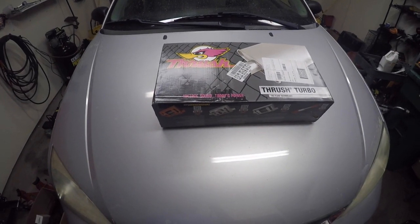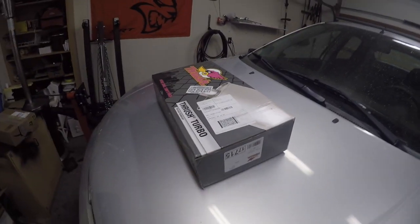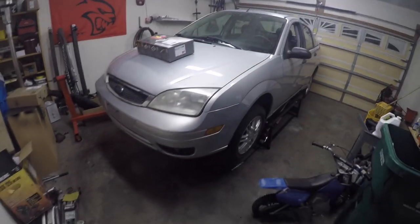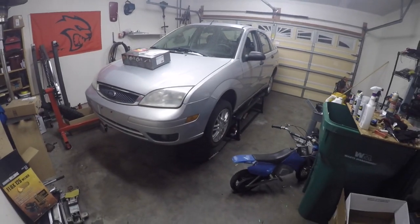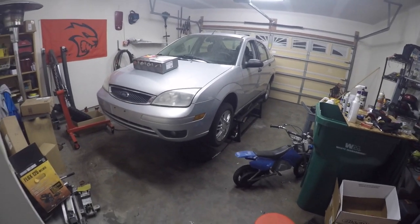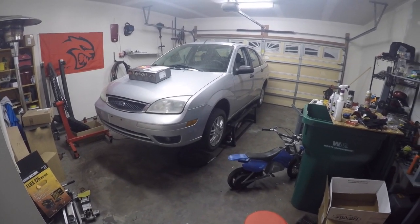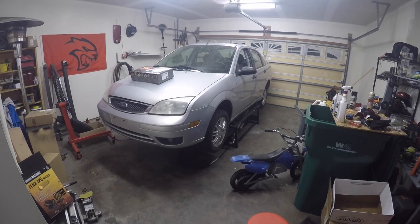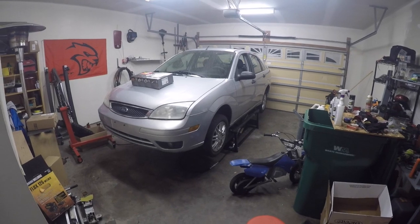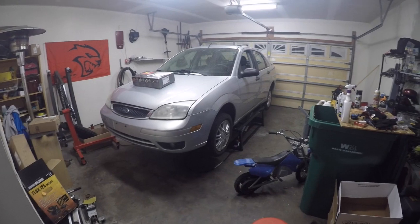We're going to be putting a cheap muffler on it — nothing special, it's a Ford Focus. I'm going to put the Thrush, I believe it's two-and-a-half in, two-and-a-half out, on the Focus. There's an exhaust leak right before the catalytic converter, so we're going to take the exhaust off tomorrow, weld that, then cut the stock muffler off and weld the new muffler on.